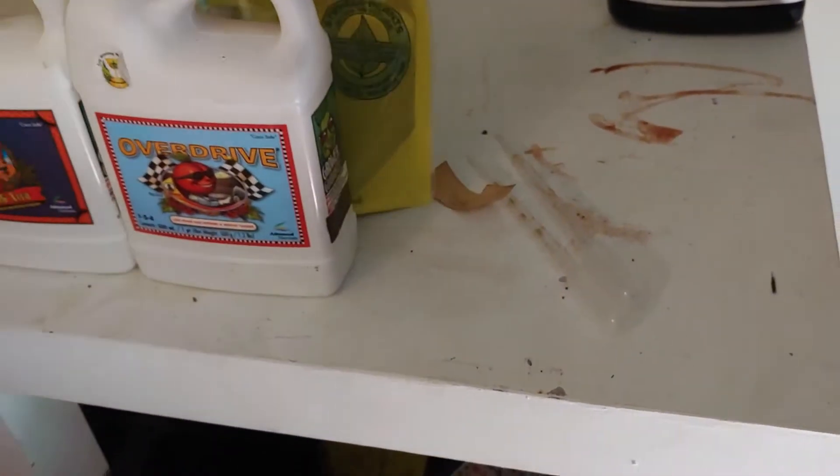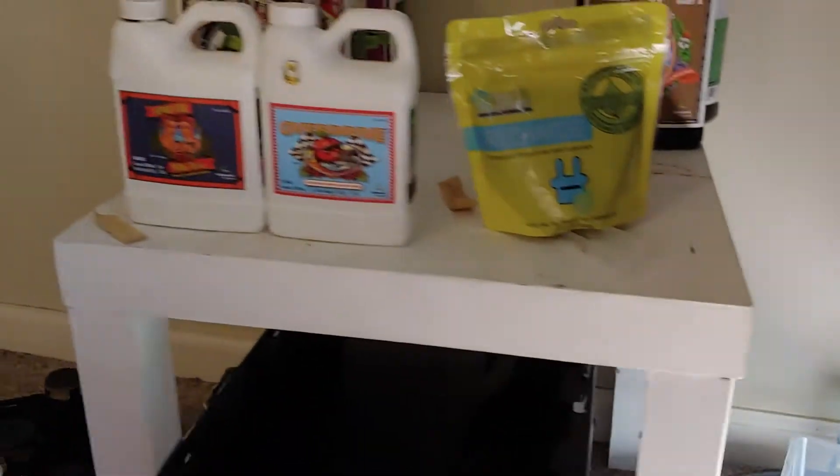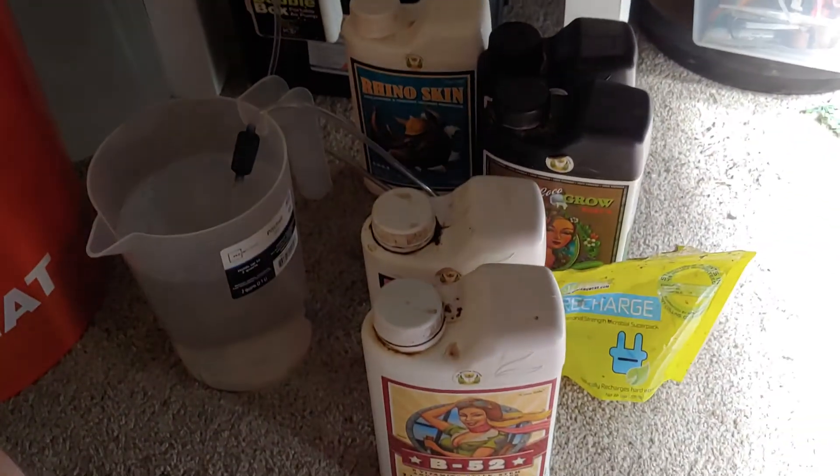I'm gonna put some Recharge in here too — I have another bag here we're gonna use. I need to get my hands free so I can add this, but we'll be back in a second.